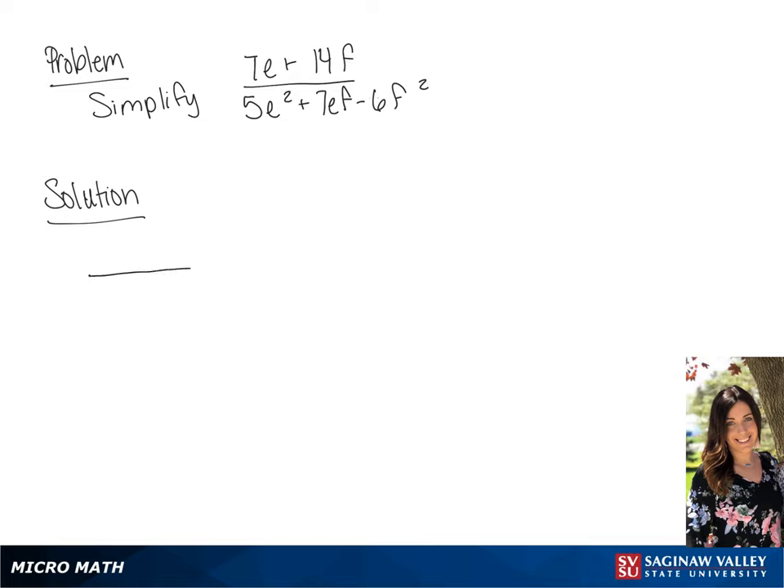We are going to simplify this fraction. In the numerator, we can factor out 7, so we have 7 times E plus 2F. In the denominator, this can be factored to 5E minus 3F times E plus 2F.